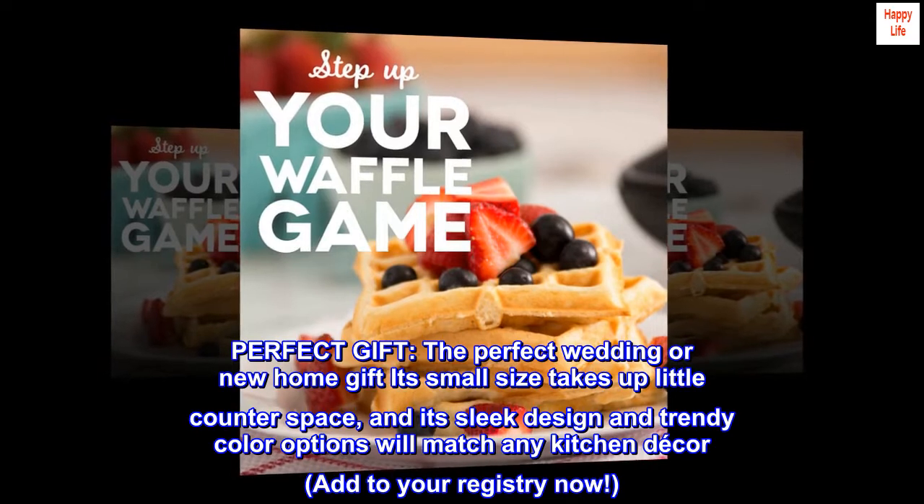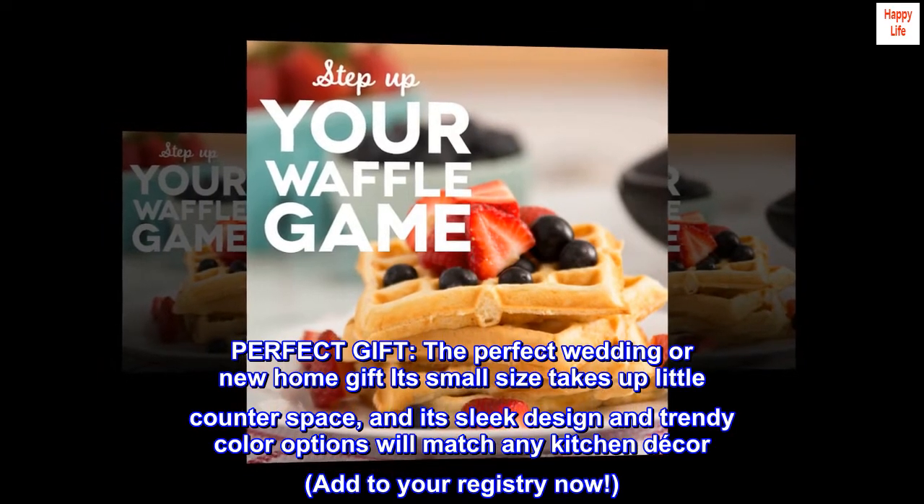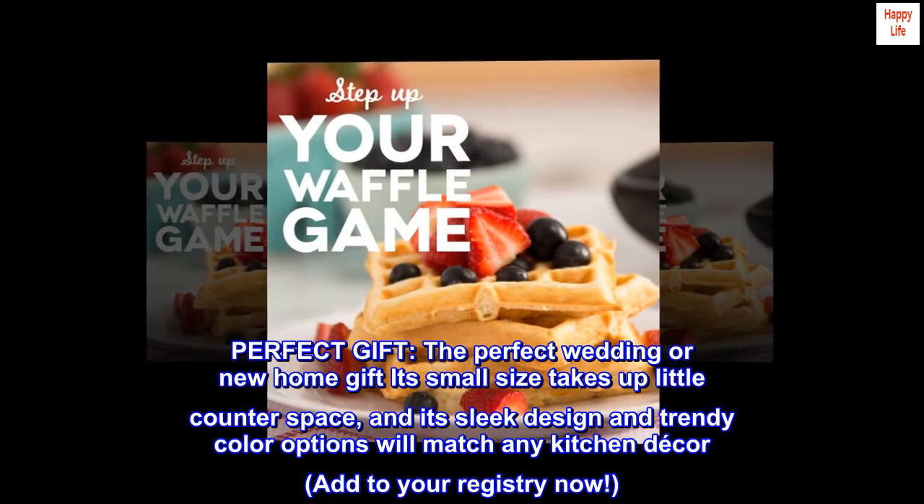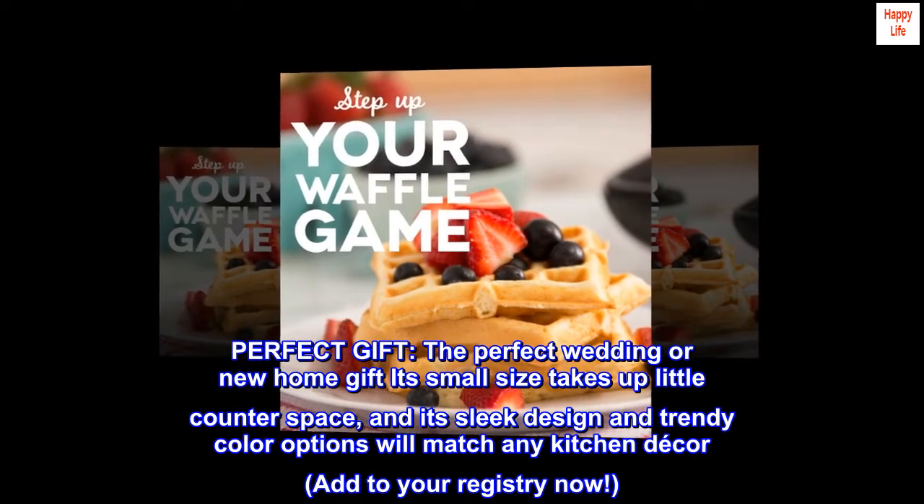Perfect gift: the perfect wedding or new home gift. Its small size takes up little counter space, and its sleek design and trendy color options will match any kitchen decor. Add to your registry now.